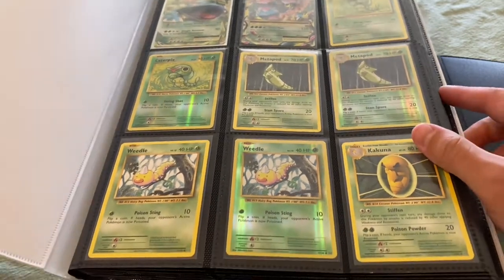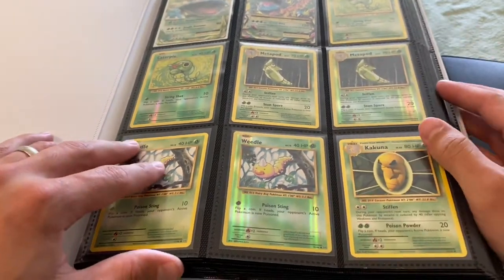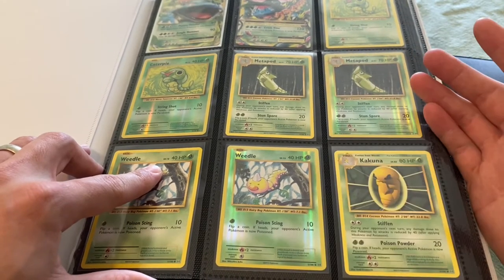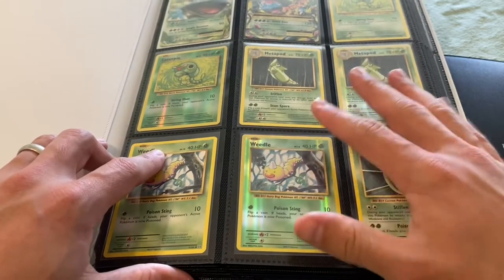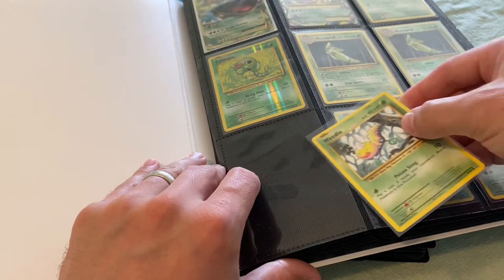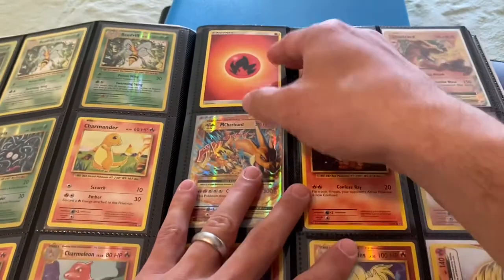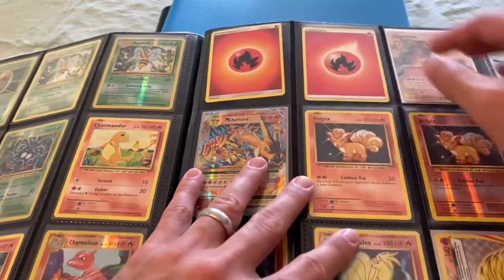I have my Evolutions Master set in this one, so as you can see it fits Pokemon cards fairly well — the regular trading card game size. I've sleeved up all of them once I put them in here, but if you put a card with no sleeve it does slip a little bit more. Without sleeves, like these Charizards at PSA, they're still easy to pull out but they do move around a little bit more.